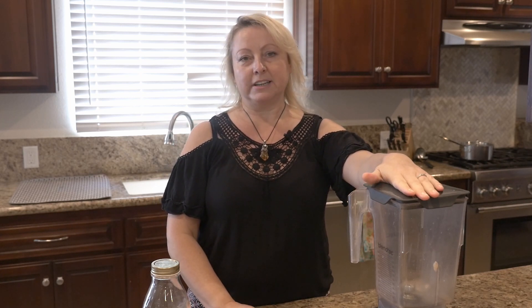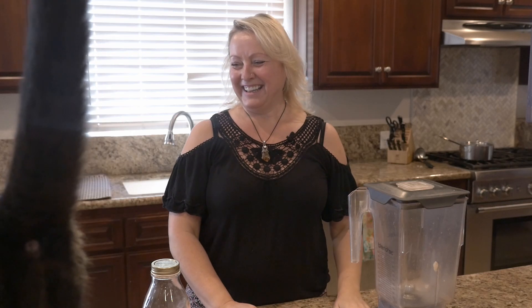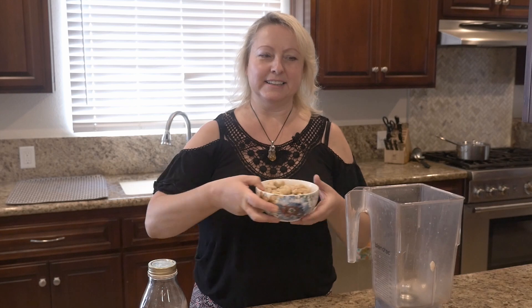I'm using a Blendtec blender, and sometimes at the spa I use a Vitamix — both work exactly the same. Hello, Chocolate! Are you going to help me? Yeah, all my videos without fail have a cat in them now. So we're going to add all the ingredients into the blender.